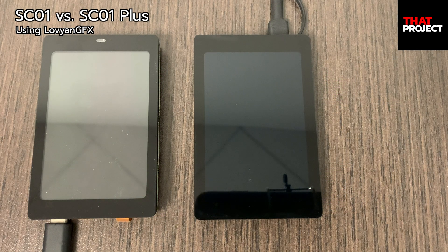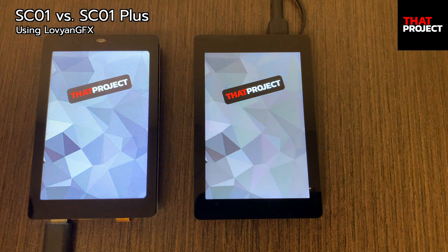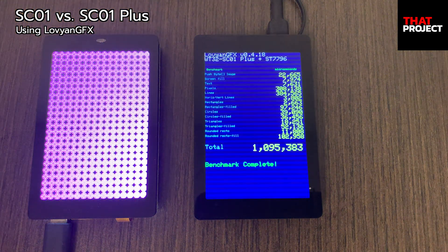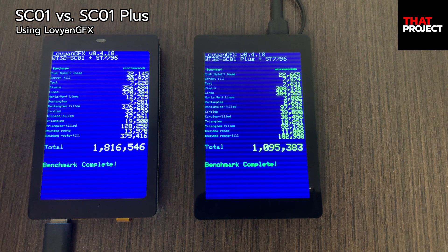As many GPIOs are available on S3, we have more space to use 8-bit parallel connections rather than SPI interfaces. This means that data can be transferred from the MCU to the display at a faster rate, allowing for faster screen drawing.